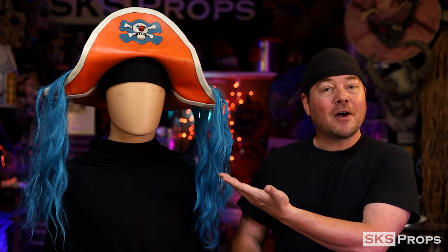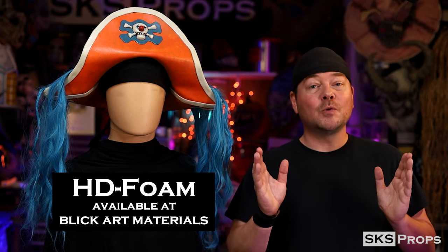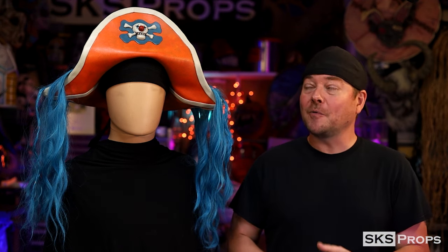Just like my other pirate hat, this hat is made completely out of my HD foam, which you can find over at Blick Art Materials. If you want to continue to support me and this channel, be sure to pick up some HD foam from the links in the description and on my website. Every time you do, not only are you getting fantastic foam for cosplay, but you're supporting me, which allows me to make awesome things like this and give you free PDF files.